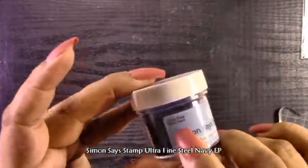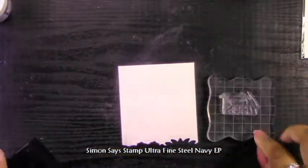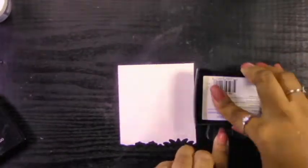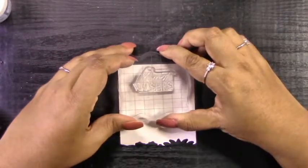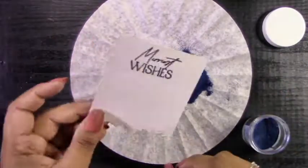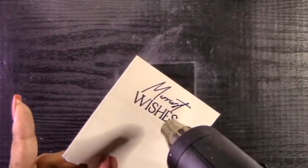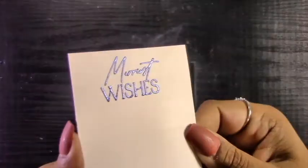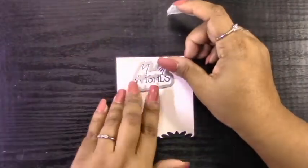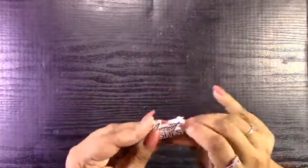Now I'm going to use the Simon Says Stamp Ultra Fine Steel Navy Embossing Powder. It is really nice — it's a beautiful blue color which matches the colors I used for the stenciling, and it also has a nice metallic sheen to it. So I'm going to heat emboss that sentiment, and once I'm done heat embossing it, I'll cut it out with the coordinating die. Just like I did with the circle frame, I'm going to cut that sentiment out from plain white cardstock another six or seven times as well. Six of them are going to match up with the one that has the actual image on it, creating a nice thick chipboard, and the extra one is just going to cover up some of the glue on the back of the acetate after it's been attached.